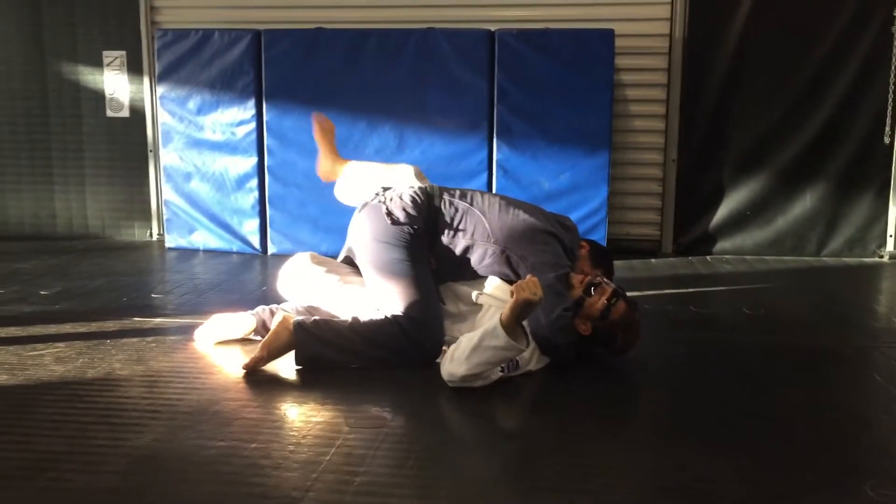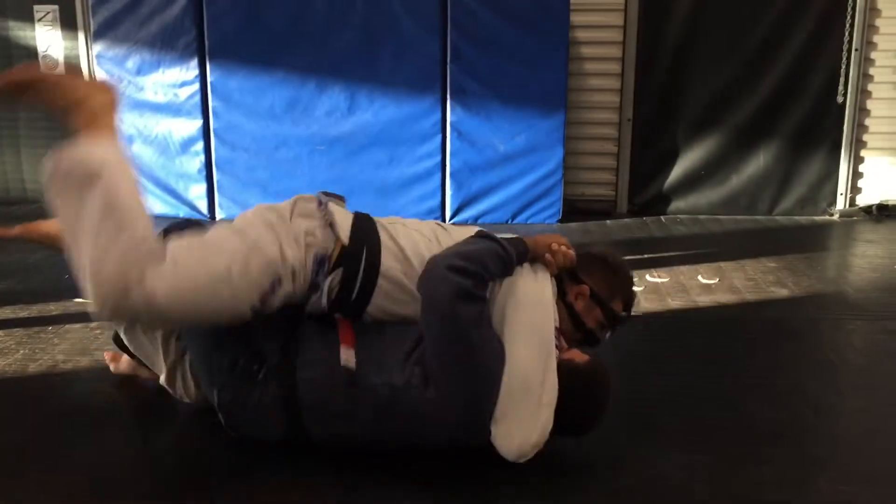Very important that I keep my leg here and step and breathe. Show the side. If he keeps holding here, roll.